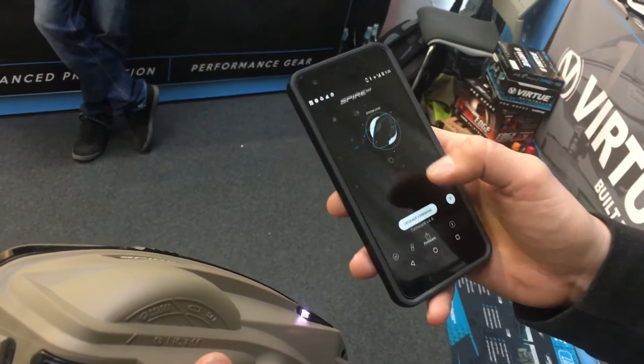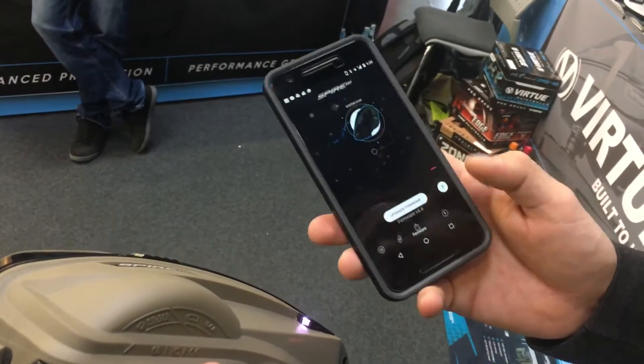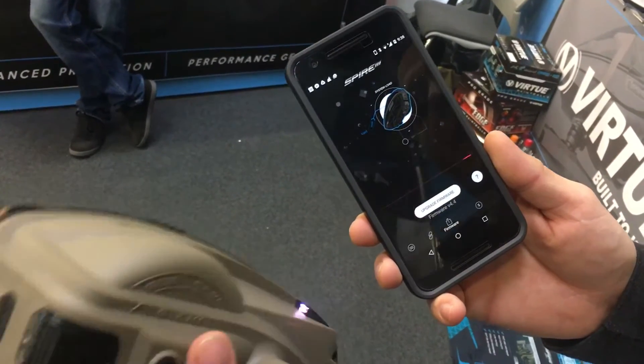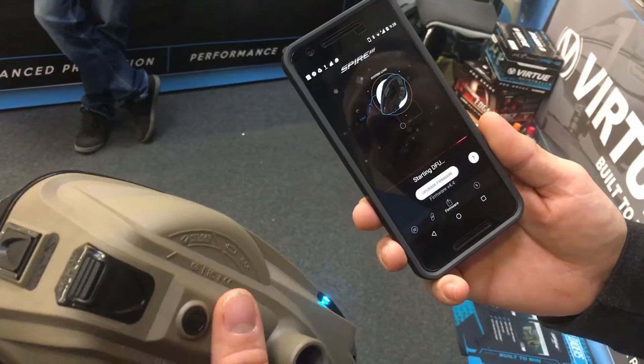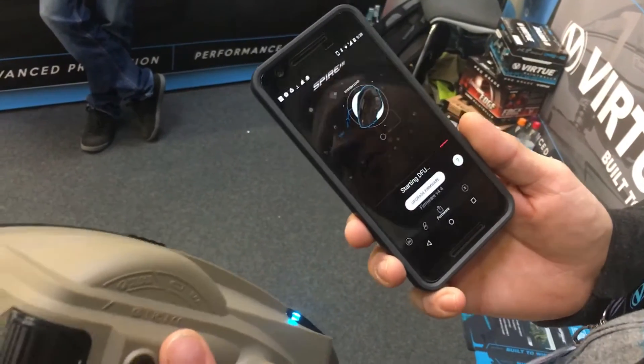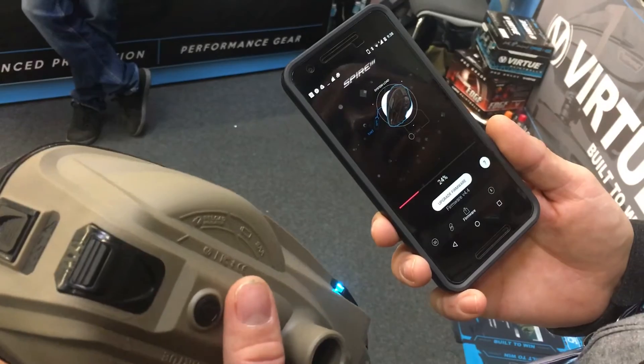It's gonna scan and find the serial number for your loader. You select that and it's going to immediately start upgrading the latest firmware to the loader. What this loader firmware has is a speaker — every time you turn the loader on it's going to give it a little beep.